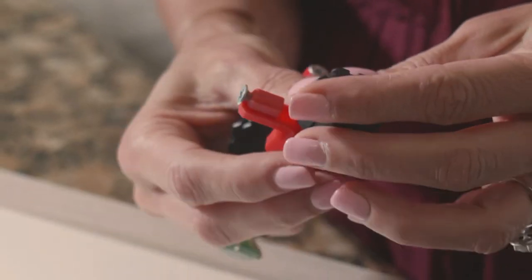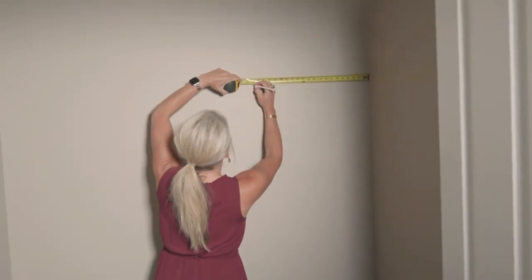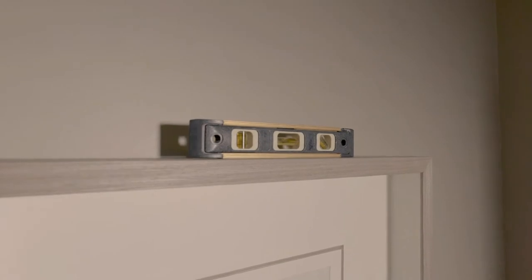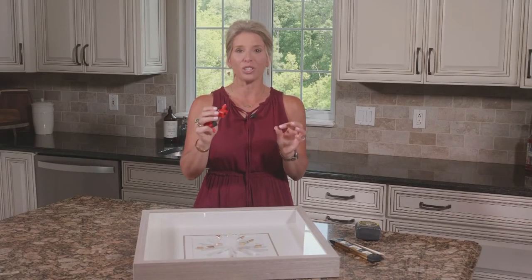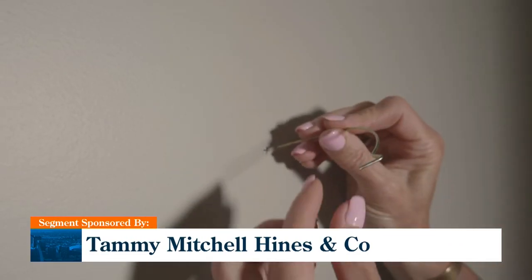Then you take these caps off and there is ink inside. You still need to measure so you have a guide on one side of the frame, and you'll want to make sure it is level across the top. But once it is level and in the right place, you just press the black buttons and it will mark the wall right where you want to put your screws.